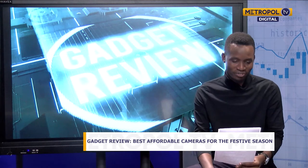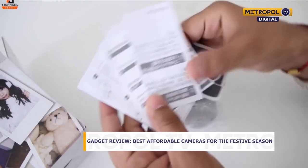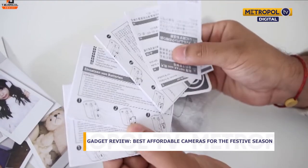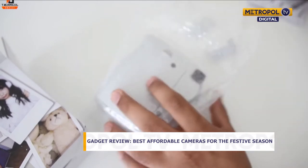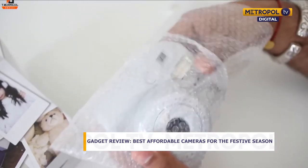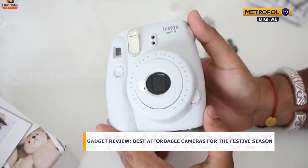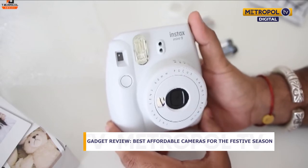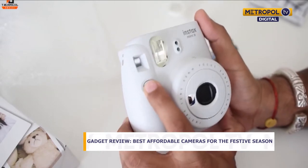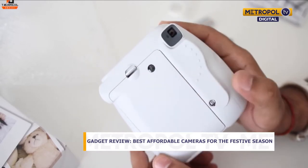The first camera is the Fujifilm Instax Mini 9. This is an instant camera — it's a portable camera and a printer at the same time. When you take a photo, the photo is printed immediately right on the spot. All you need is the Fujifilm film that you insert inside the camera, and once you take the photo, it's printed instantly.